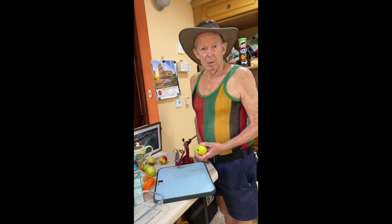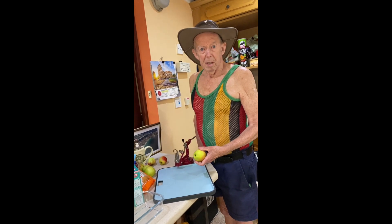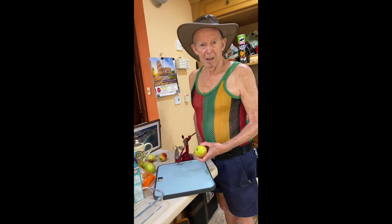This morning I'm going to demonstrate how to make an apple crumble with a Johnny peeler and an airfryer.